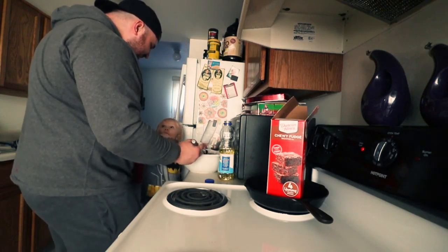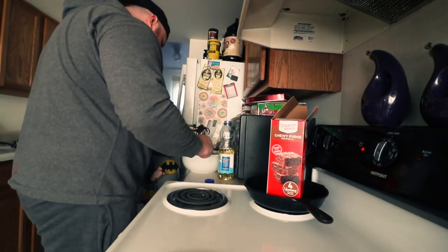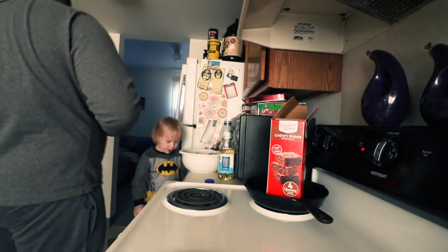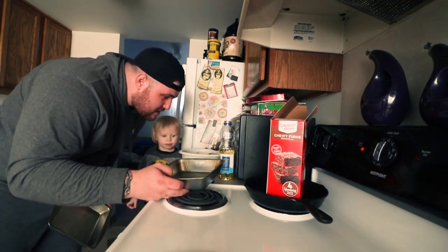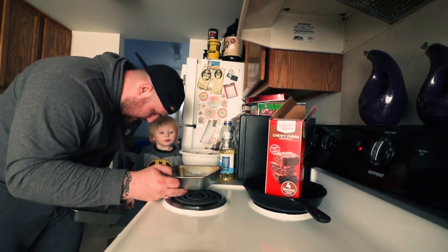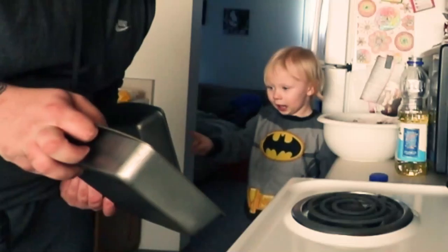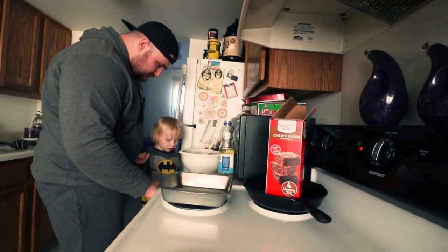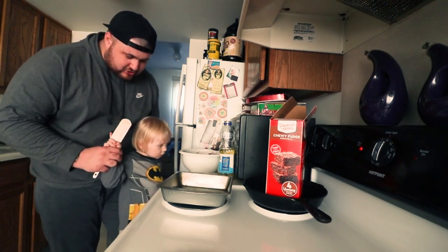Don't put your hand in there. I'm going to let you do this just a little bit. Here you go. Lick it. Let's get a pan. We're going eight by eight, so 34 to 39 minutes. Which one do you want? That one? Okay, we're going to sit it right there. Okay, we're going to grab this. We're going to take your stairs and scooch ya.